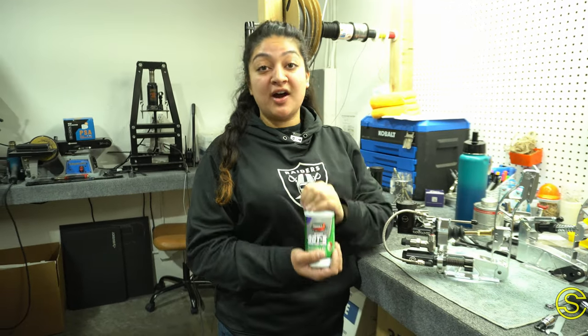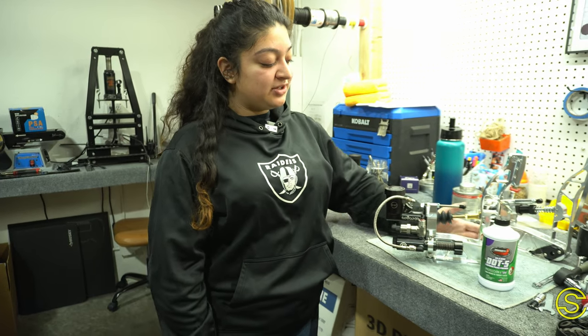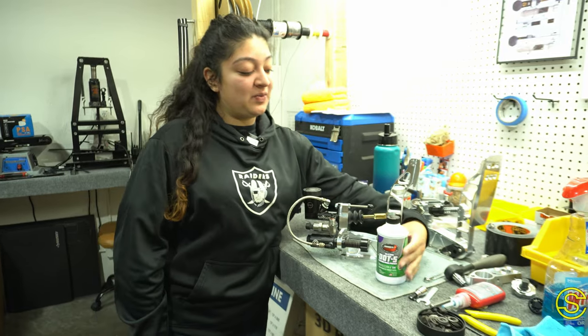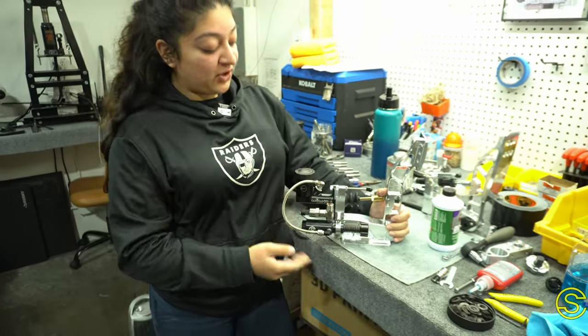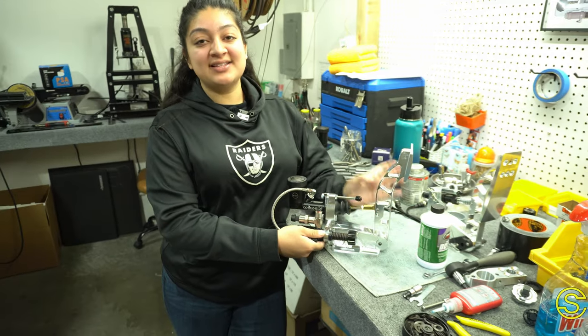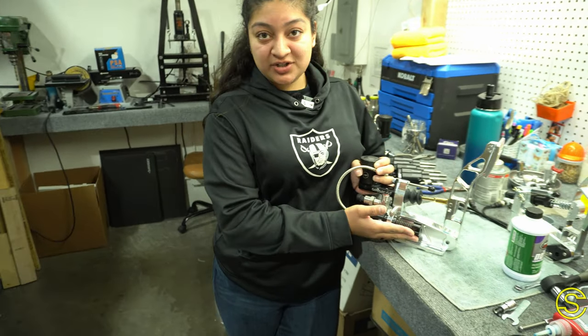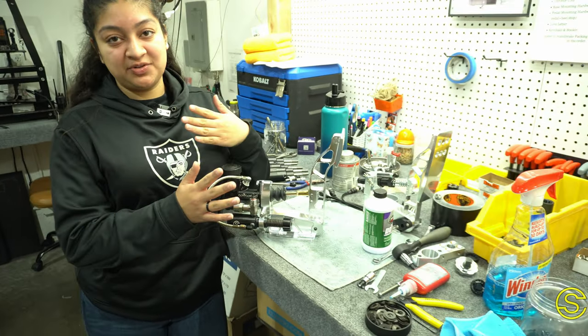For our fluid we use DOT5, which we found works best for our clutches and brakes. The durability is great, and if there are any spills it's easy to clean and doesn't damage your floor or anything. For our brakes we use 1600 psi and for our clutches we use 500 psi. For brakes we use hard washers and for the clutch we use soft springs — a little softer on the clutch, a little harder on the brake.